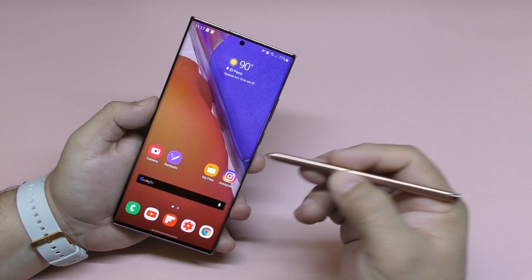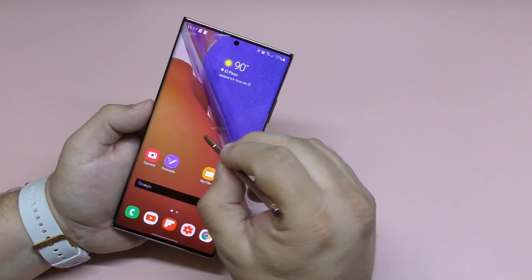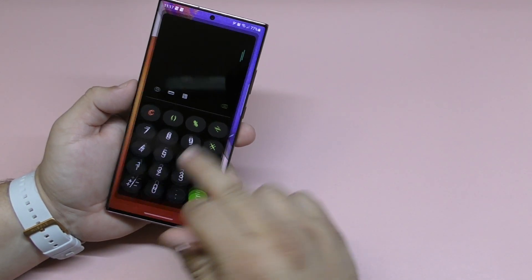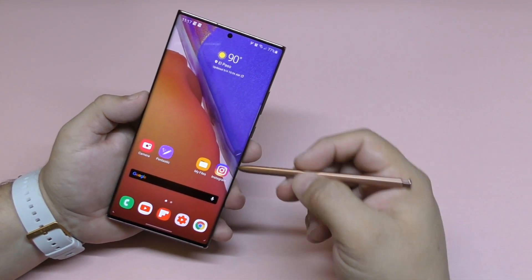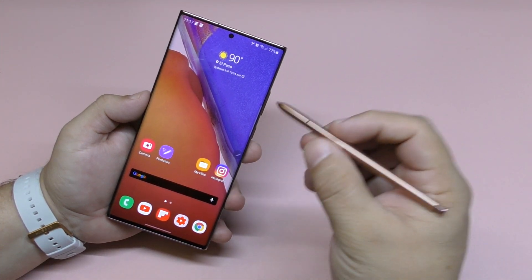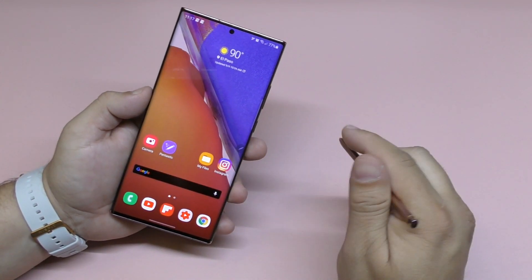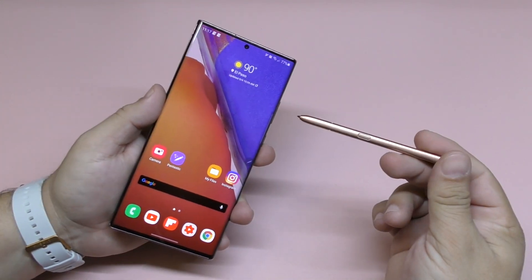There are other things you can do with the pen that this application, Pentastic, actually lets you do. For example, I could tap and hold the pen, double tap on the screen, and launch the calculator. That's a very cool feature that Samsung doesn't actually have as an option on the phone, but Pentastic lets you double tap and launch any app whatsoever.